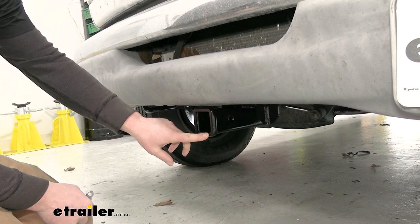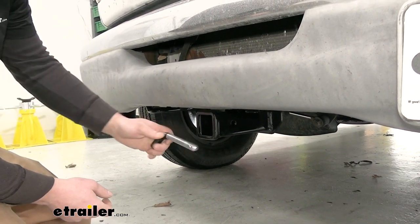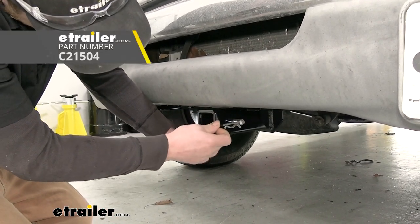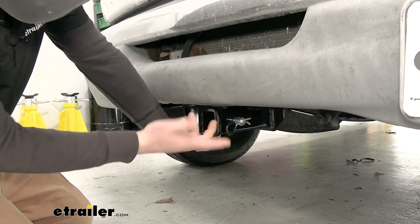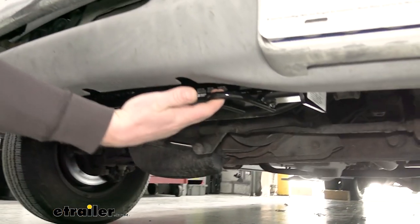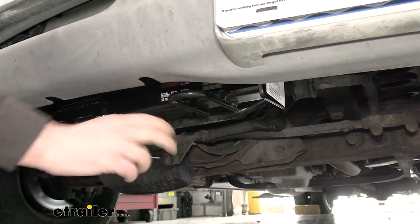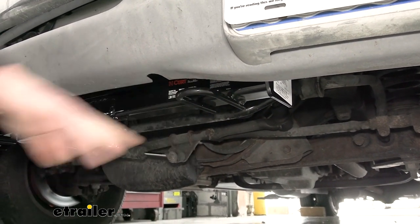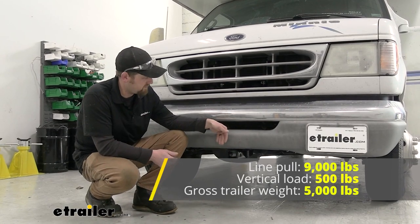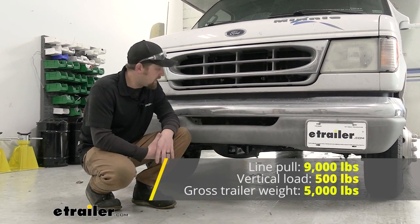The hitch has a two inch by two inch receiver tube opening, which is pretty much standard size, so a lot of different things will work with it. It uses the standard 5/8 pin and clip, though one does not come included. There are also some hooks on the hitch further off to the sides if you need to tow or pull something. As far as weight capacities, it has a 500 pound maximum gross tongue weight rating - that's the amount of weight pushing down on the hitch.